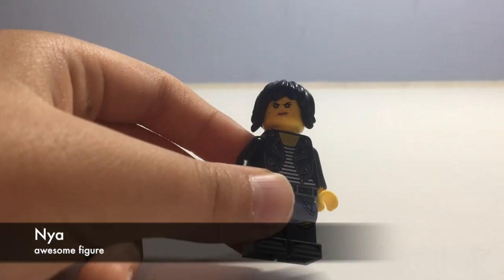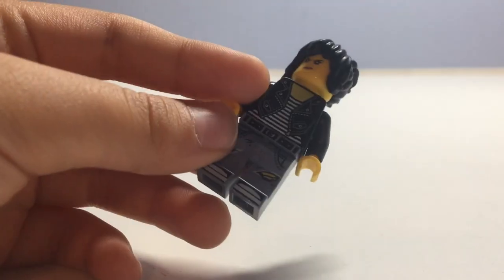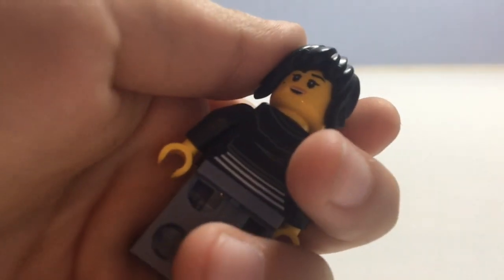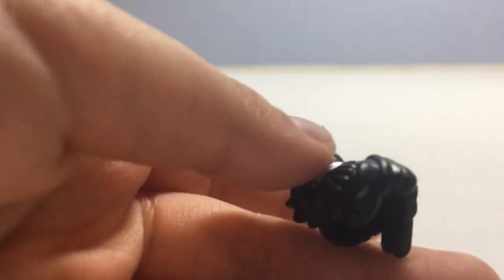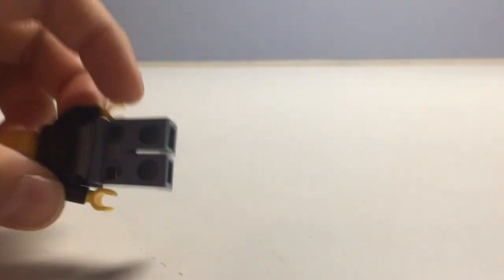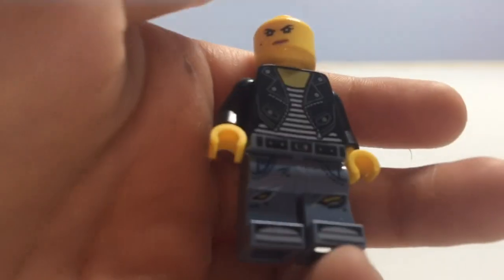Nya is a really cool minifigure. She has a jacket on too, some waist printing, a matte face, and also a really happy alternate face. Her hair piece is really unique — it's like a ponytail and I think Lego did a great job with that. She has back printing and not much else for this minifigure.